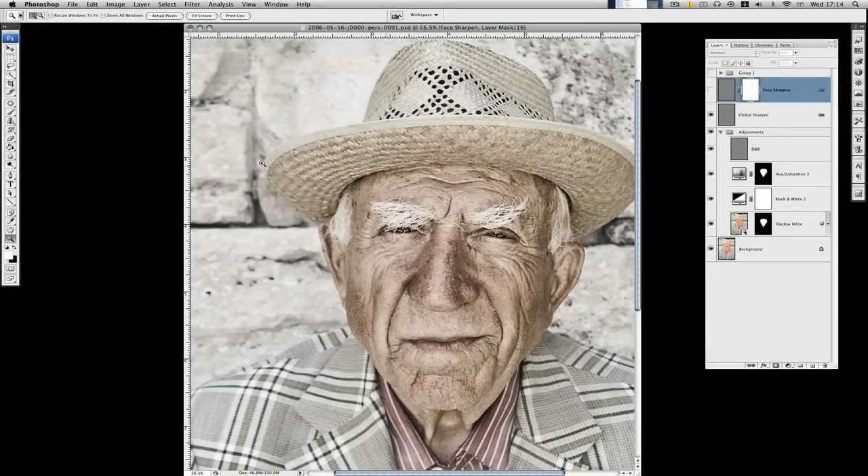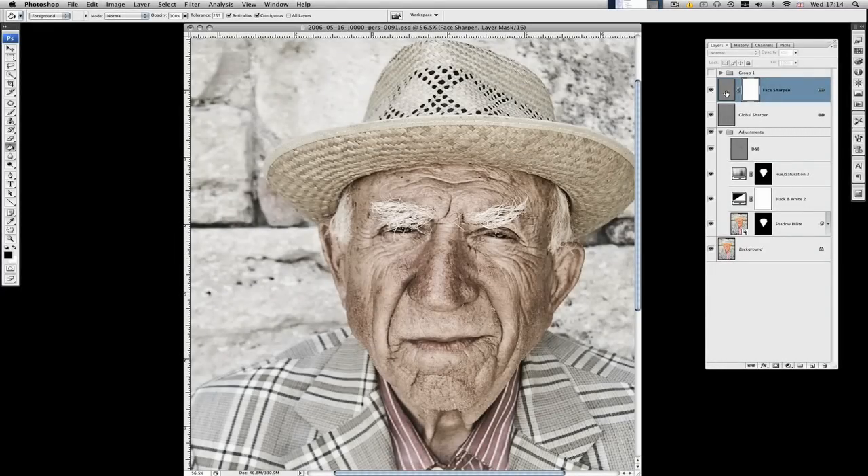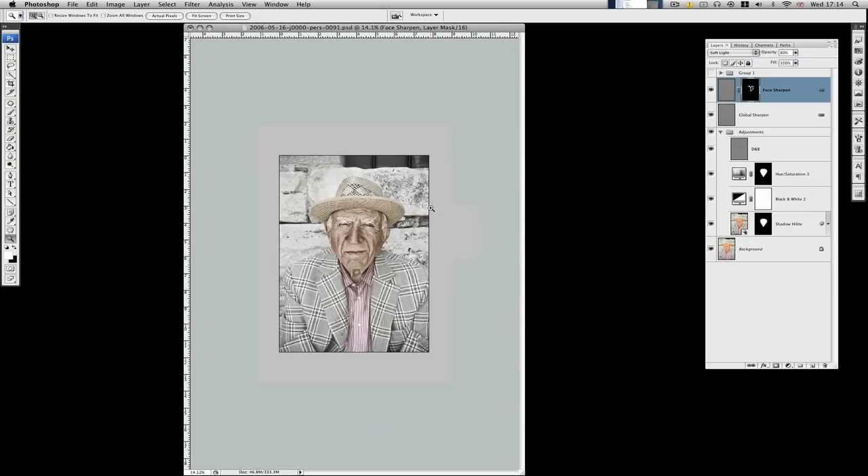If we wanted, we could delete this layer mask and add a new one filled with black to take the adjustment away. If we wanted more precise sharpening, we could just go in and paint on the mask with white — that gives us sharpening just where we want it. We could pick out the eyes and the eyebrows here, which would help drag the viewer's attention to those areas a bit more. I actually want quite a bit of sharpening all over this so I'll probably revert that, and that is pretty much near enough finished.